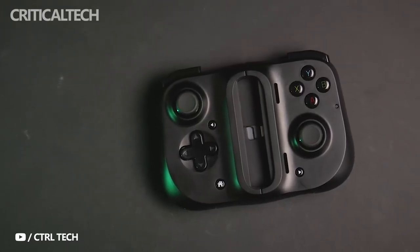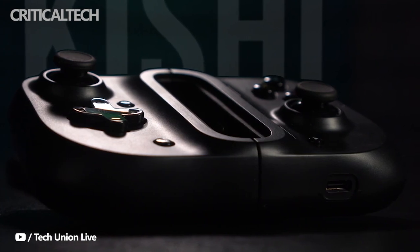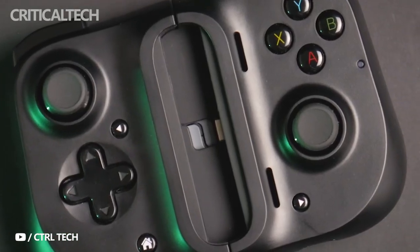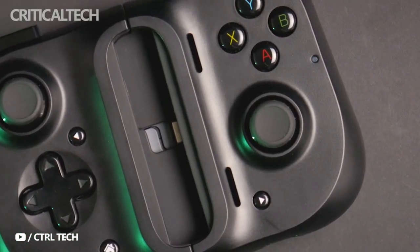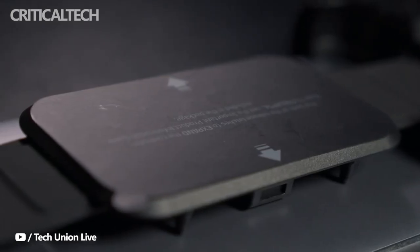Gamevice has relaunched a controller formerly known as Razer Kishi to become the Gamevice for Android at an appealing new price. For years now, Gamevice has created side-mounted game controllers for phones and tablets, including making a made-for-Google controller for the Pixel 3 series.